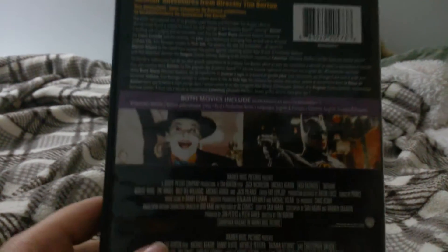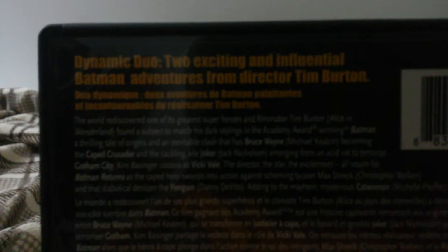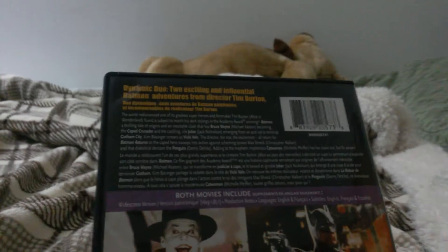This is how it looks on the side and on the back. It says 'dynamic duo — two exciting and influential Batman adventures from director Tim Burton.' And as you notice, Tim Burton also directed Nightmare Before Christmas and Charlie and the Chocolate Factory. It says bonus features, and there are two pictures of the Joker and Batman. Warner Brothers, DC logo.